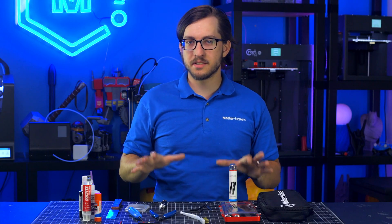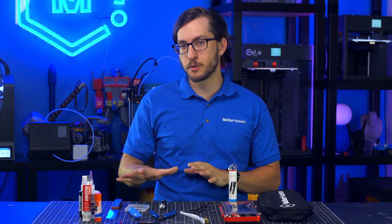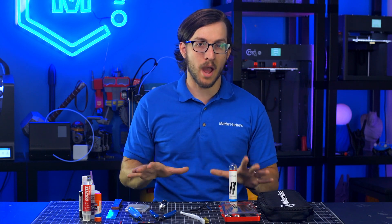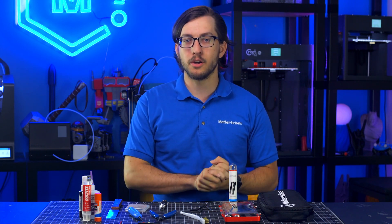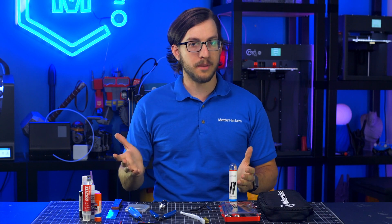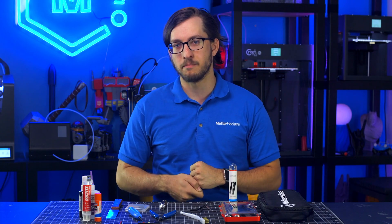I use tools like these to support my 3D printing experience — some of them every day, but others more sparingly. Either way, I'm very happy to have every tool I need on hand when I need it. If you're looking to start your own toolset, we've curated and compiled tools like these together into the MatterHackers Essential and Premium 3D Printing Toolkits. To learn more and order yours today, go to MatterHackers.com.